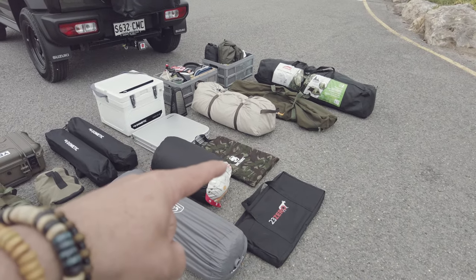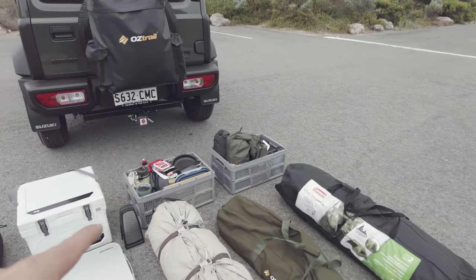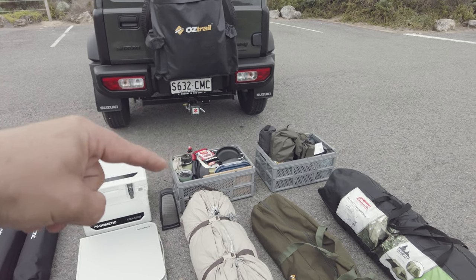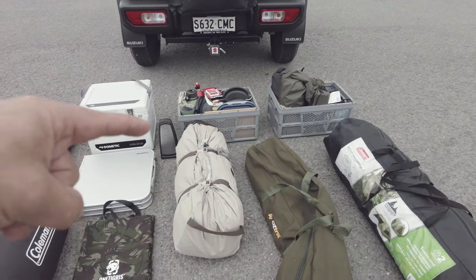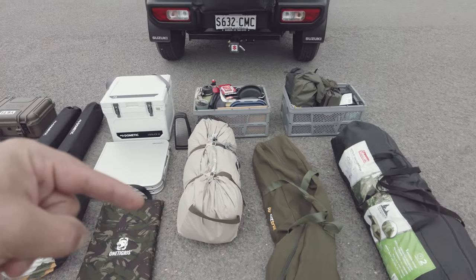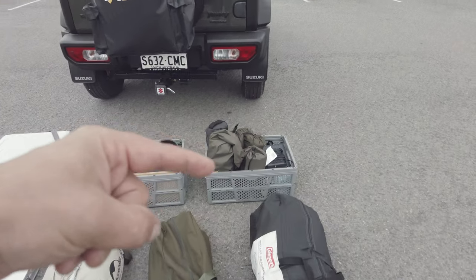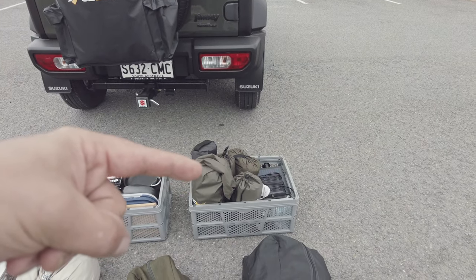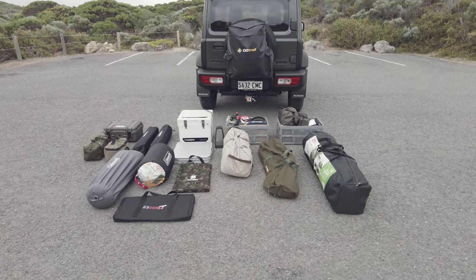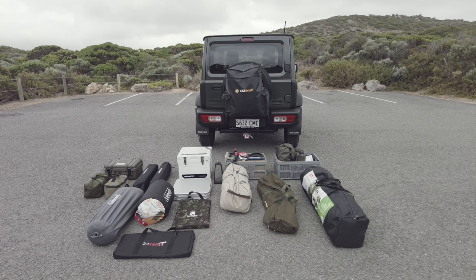My clean kitchen grill, my One Tigris table, my Zempire Mantis table, esky. There's a grater there which I don't normally bring camping but I included it anyway. I've got my kitchen box with all my kitchen stuff, and this item I can't talk about yet. I've got all my tent poles and light stands, my Coleman tent, my tarp, and the hardware lighting bag. All of that fits in the boot perfectly and there's still tons of space left.